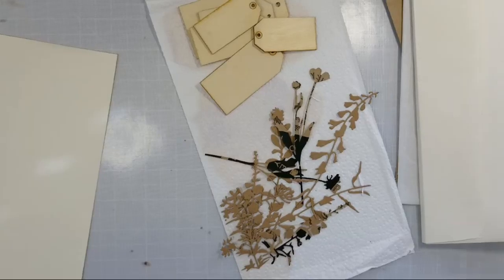Do you guys do junk journals? Is it still buffering? Because I kind of tried to fix it. Let me see if I can sew this.